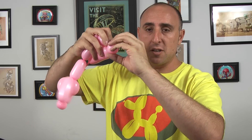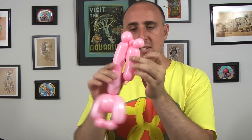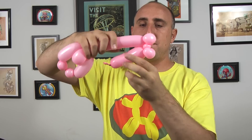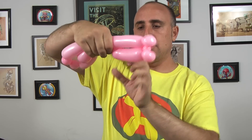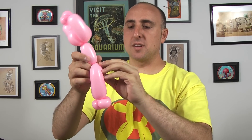Then just tie a knot so it doesn't come undone. These two inch bubbles we made, we're gonna pinch twist those by folding it over, pinching it, pulling it, and twisting it. Mine came undone on me — sometimes that happens. I'm gonna pinch twist this one and then fix it. So now that I have my little ballerina slippers pinch twisted, I'm gonna fold this back over, find that same spot, and twist it back into there. Wrap it around a couple of times so it doesn't come undone.